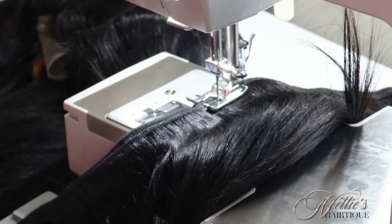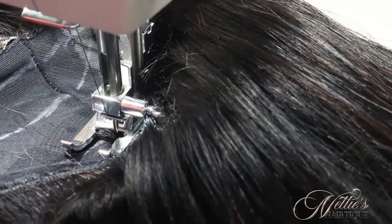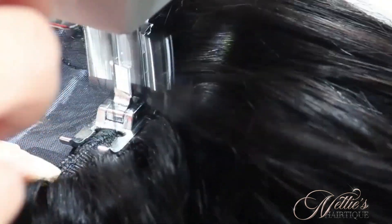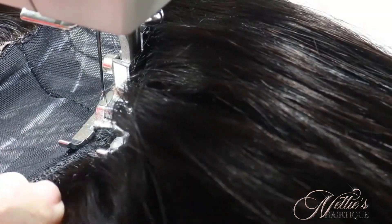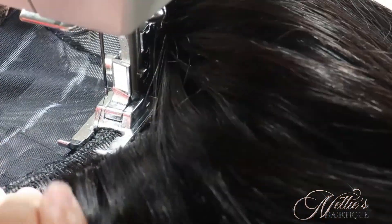Now that I finished tripling my tracks, that bundle is done. I'm going to take the rest of my second bundle and I'm going to double most of it. Now I'm starting with my second bundle, which is just double. I'm going to use the double wefts for the rest of the wig, except when I get to the closure — I'm going to place a single track there.